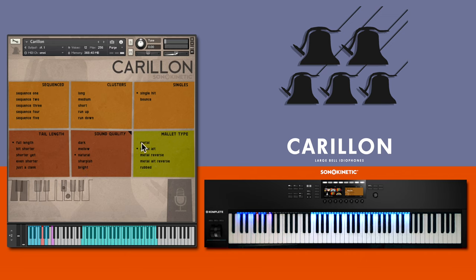Five different cluster modes cover different length cluster groups. The up and down run clusters are tempo synced. You can switch these into triplets.